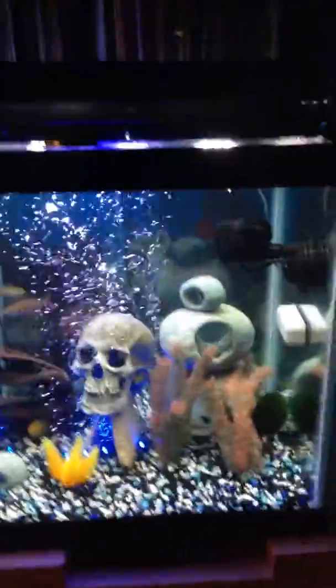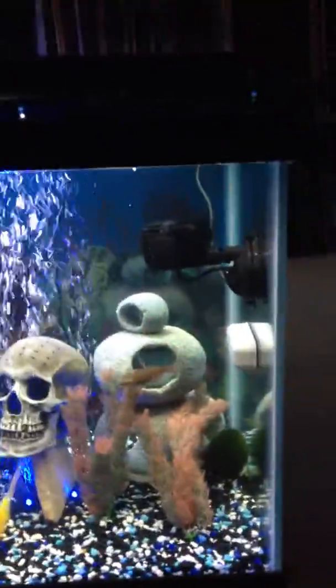This is the big light on top — it's a little bit brighter and you can see the fish really well.